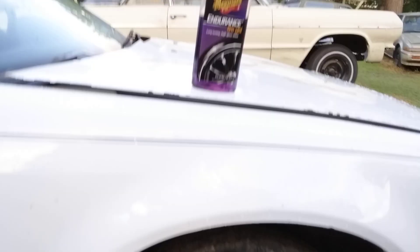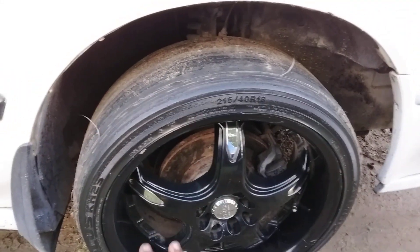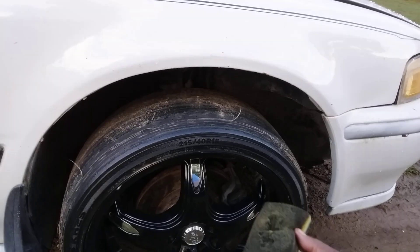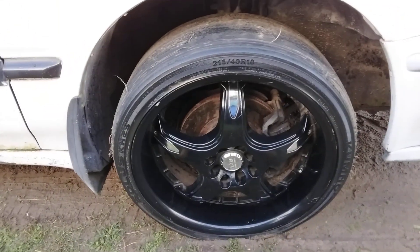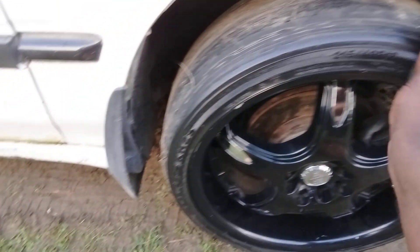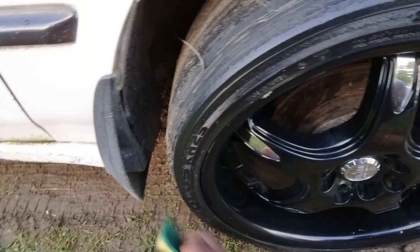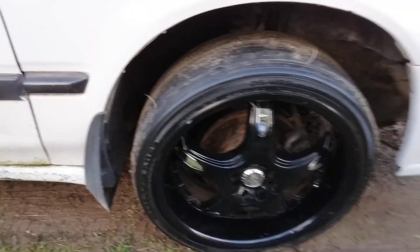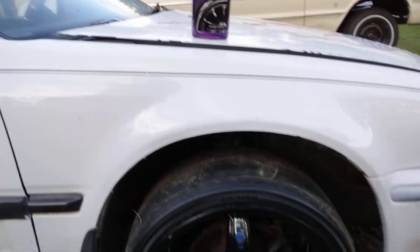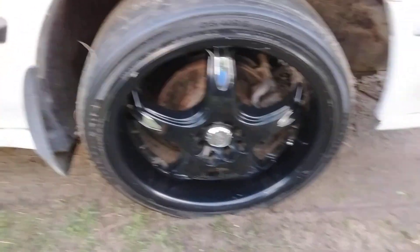If this gel gets on your rims it's gonna stick grass, dust, and whatever to your rims. And if you use aerosol sprays, the aerosol mist is gonna get all over your black rims — that's just the way it is. Then your black rims are gonna pick up a whole lot of dirt, dust, and grime from the aerosol sprays. That's what makes gels better if you've got rims and low profile tires. I got more control applying it — that's just the best product right here for low profile tires.